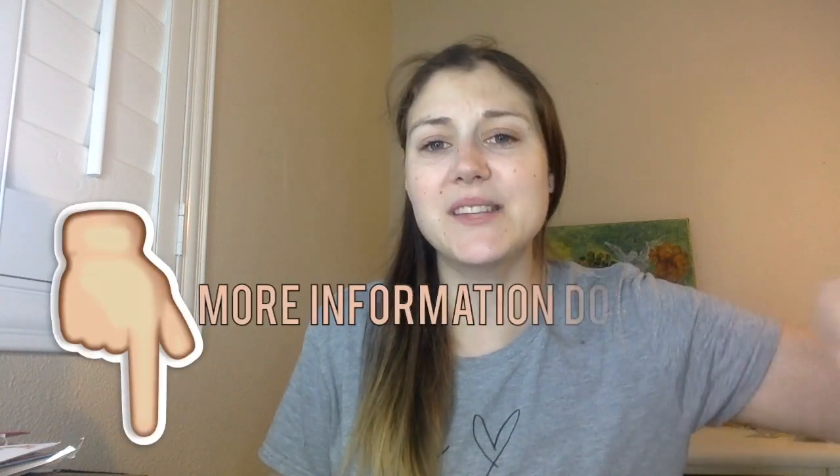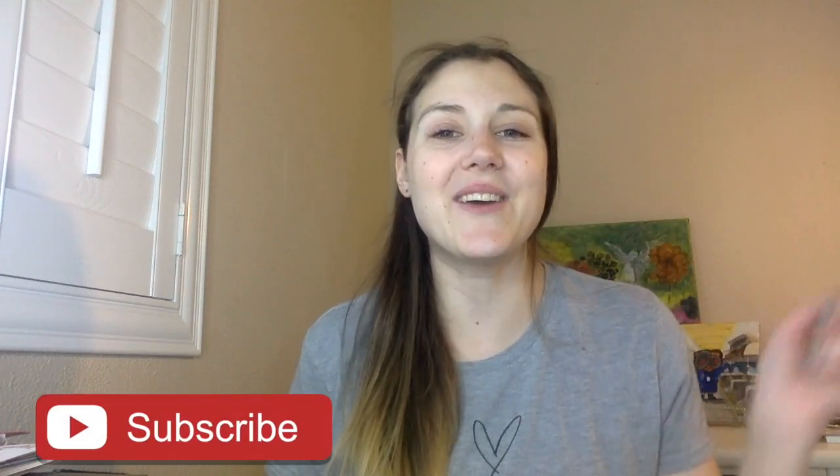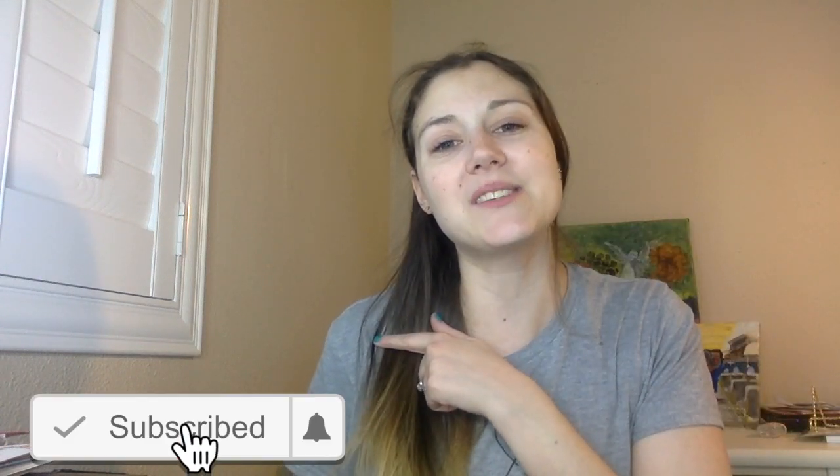That was everything that was in the box — I hope you guys enjoyed it! Go ahead and check the description box down below for more information. Give this video a thumbs up if you enjoyed, and if you're not already subscribed hit that red subscribe button and then the notification bell so you know every time I post a new video.